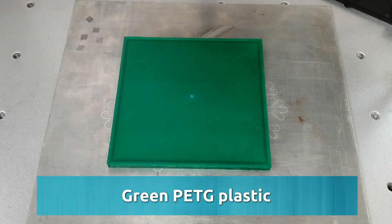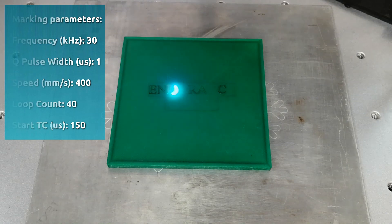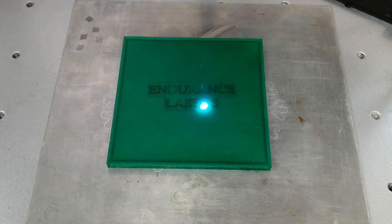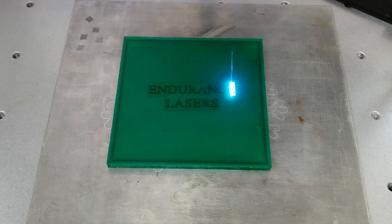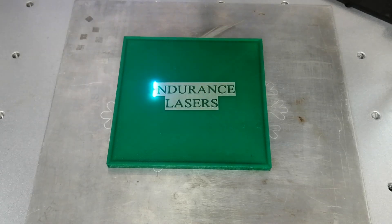Green PETG plastic marking parameters: frequency 30 kilohertz, Q pulse width 1 microsecond, speed 400 millimeters per second, loop count 40, start TS 150 microseconds.